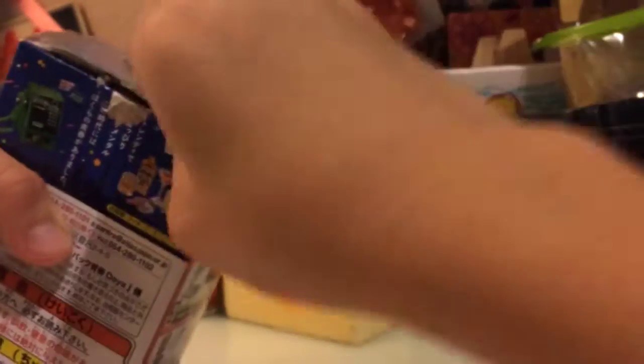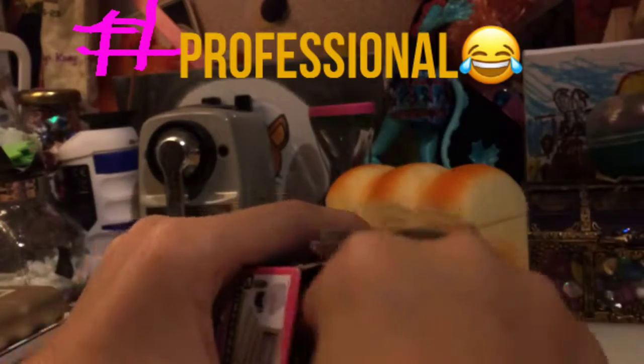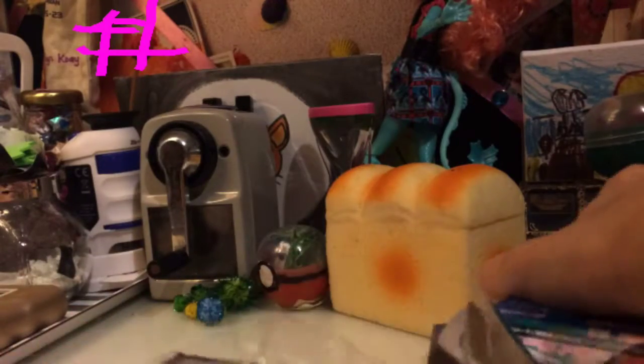Dropping my camera and being terrible at opening boxes. Let's see what I got. I got some of this — I think I got the aquarium. Yeah, I got the aquarium!